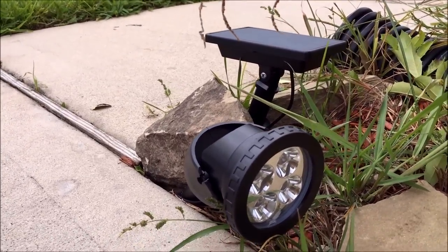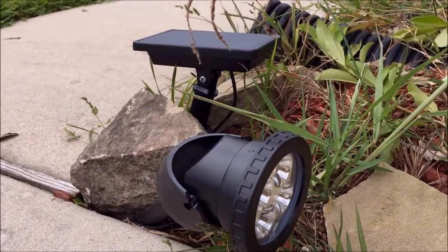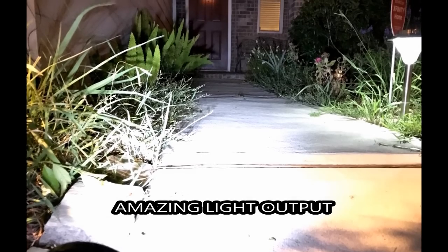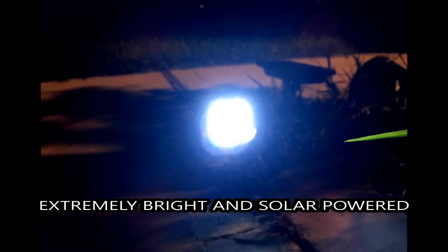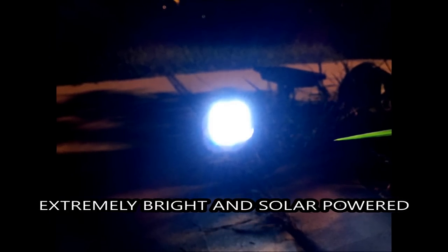Best of all guys, this thing is pretty much free electricity because it's solar-powered. Cannot wait to show you how bright this thing gets. That's my message for the video — hope you guys enjoyed that motion LED solar-powered floodlight.